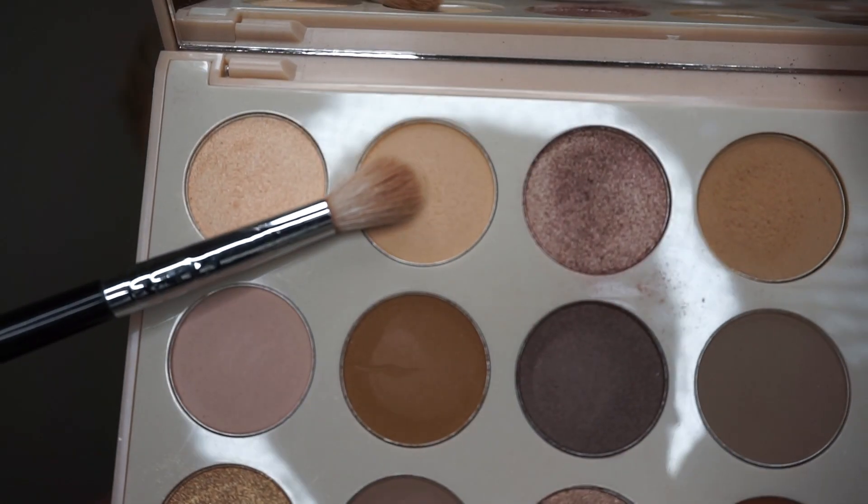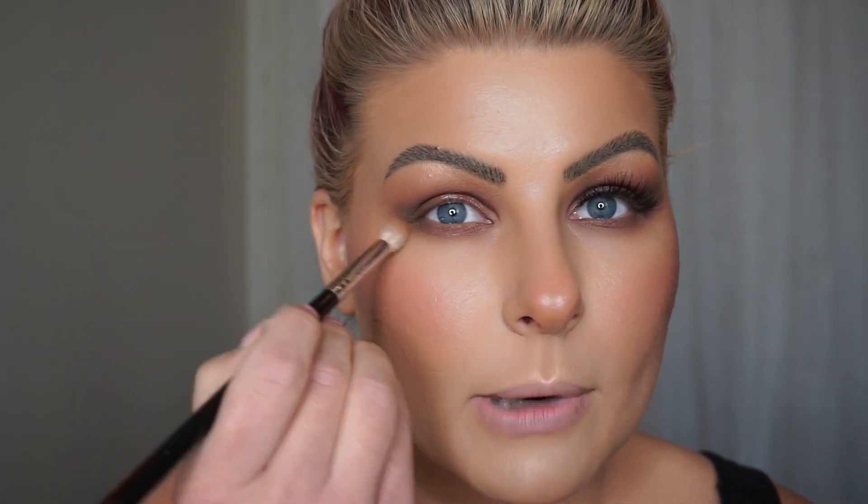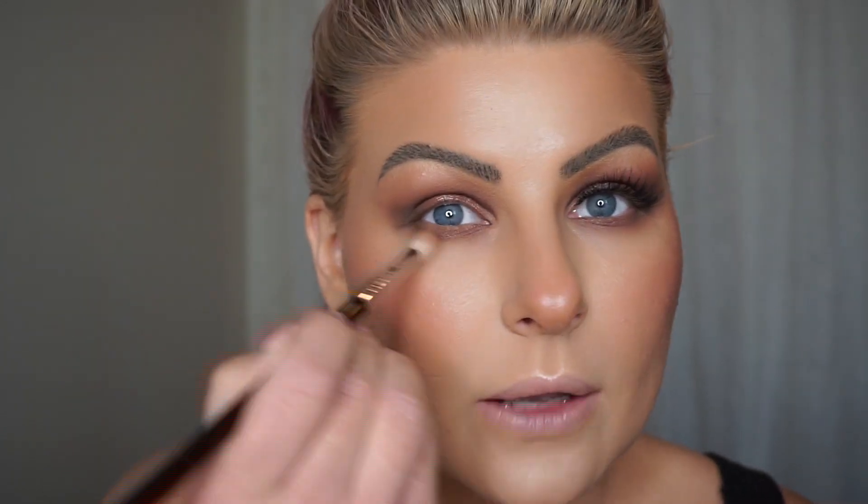I'm going to use my M573 brush and grab a little bit of the shade Candid. What I'm going to do is drag this along my lower lash line and just buff all those shades together and diffuse out that lower lash line. I'm going to do my lashes off camera because I have to get so close to the camera and the way this is set up today it's just not going to work — so I'll apply my lashes off camera, let this cool down again, and then I'll come back and wrap everything up.